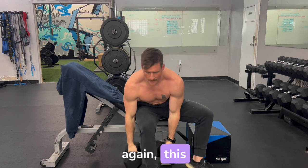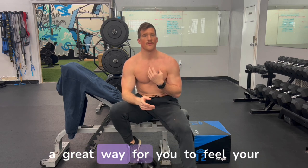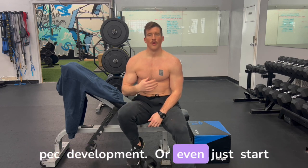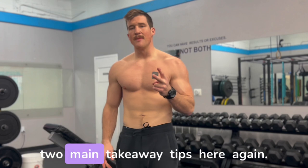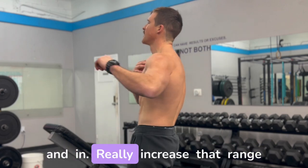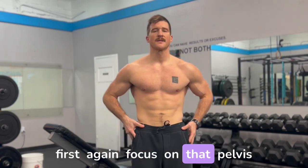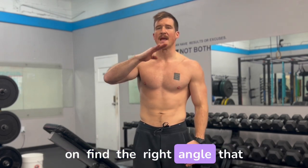This is not to say feet down on the ground is the wrong way — it might even be a great way for you to feel your upper pec. But I challenge you to keep your feet up, tuck that pelvis down, take the arch away, and see if you can get more upper pec development or even just start to activate those fibers. My two main takeaway tips: fix the pelvis and pull the rib cage down to increase range of motion on the upper pec, and think about changing your angle positioning.